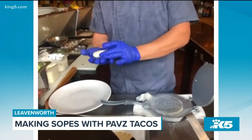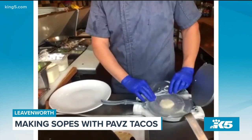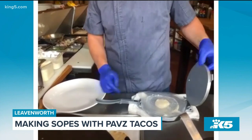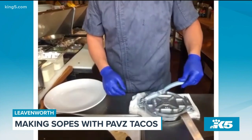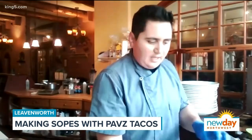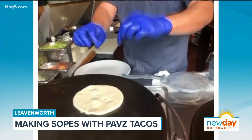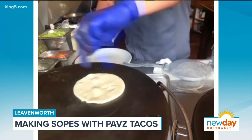Sopes is Hispanic food, pretty much, and we are making them with corn dough. We put about four ounces of dough right here, put it in our tortilla press, push the dough a little bit, and then we want to put it on the grill. After we have the tortilla done, we want to make a border around the edge of the tortilla.